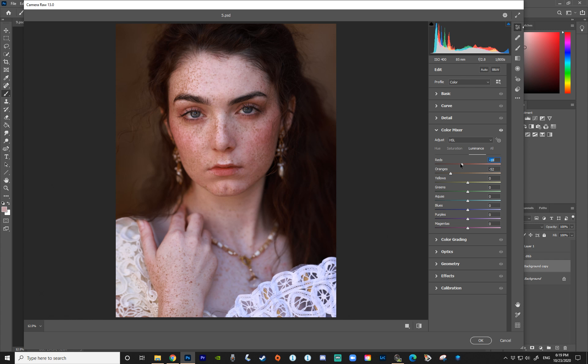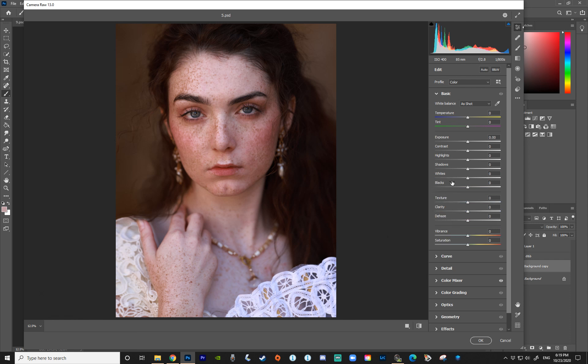I'll do the same to the reds, maybe not as much as orange since that affects too much of the skin — just a little bit. The yellows don't really affect anything for me in this picture, but always try them out as well. Then go back to Basic and add a little clarity and texture to contrast the image, a little contrast, maybe a little exposure adjustment. Bringing up the whites makes the image more contrasting. That looks great.